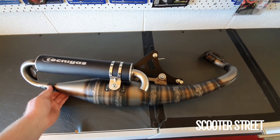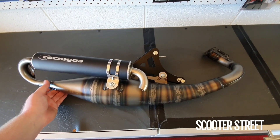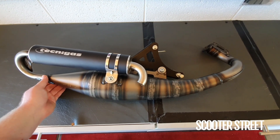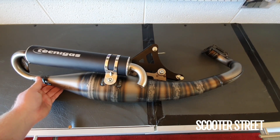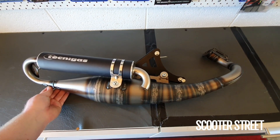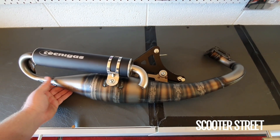It's a really good pipe for high-end street use. With an exhaust like this, you're definitely going to need to lighten your rollers and probably fit a slightly bigger jet as well, because it will be revving a lot harder to make power. The idea is that when it gets up to those higher revs, it makes quite a lot of power. Good exhaust to check out.